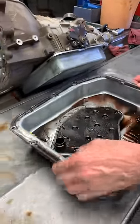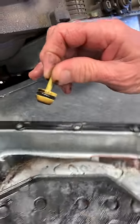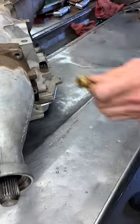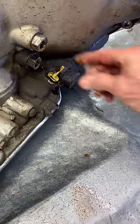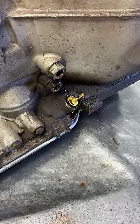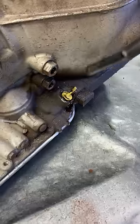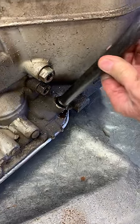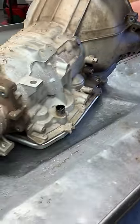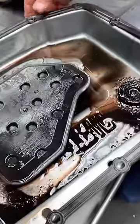Anytime you get one of these that has this little plug in it, they put this plug in the transmission from the factory. When the transmission is sitting on the shelf, the plug sits in there. When they put it in the car and go to install the dipstick tube, they just knock it on through and it stays in the pan. So when we take the pan off, we'll know the transmission has never been serviced.